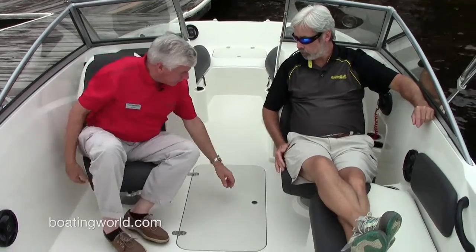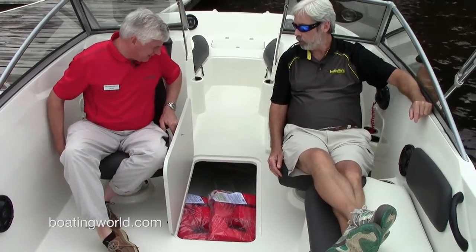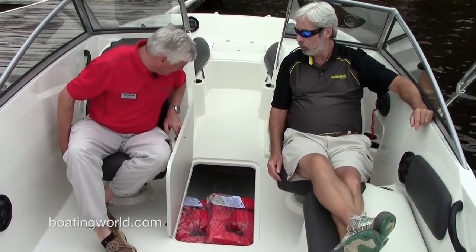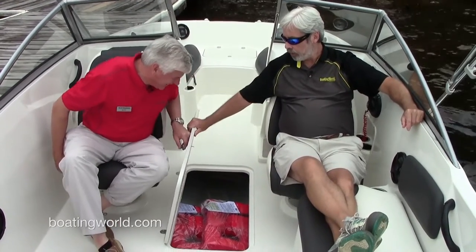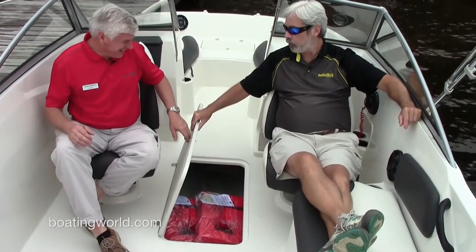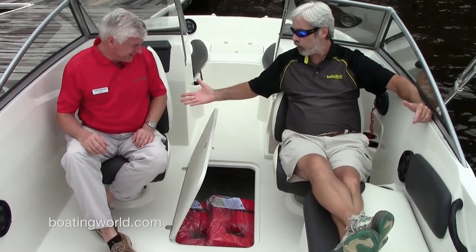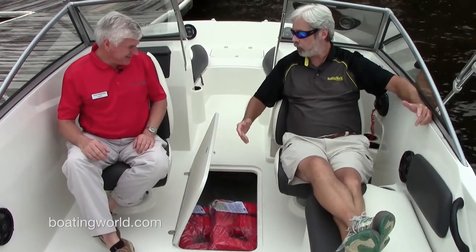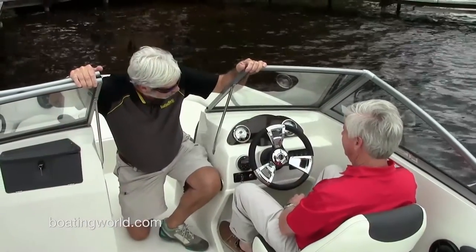Right here we have a ski and wakeboard locker — it's easy to open and a great place for water skis, tubes, and all types of other items. I really like that it's a friction hinge, so it doesn't slam. You can just hold it up and it stays open without a ram — that's pretty slick.